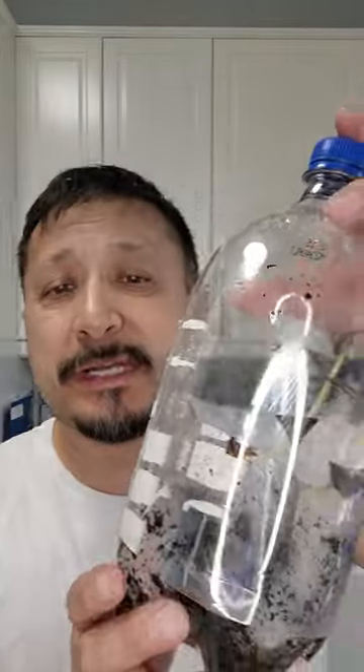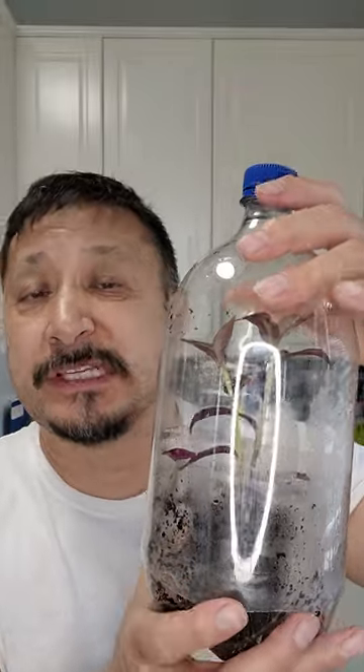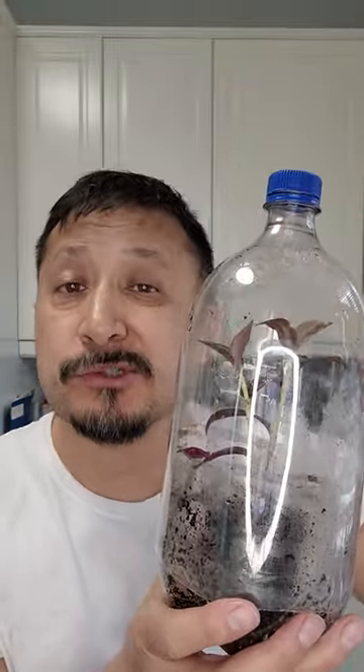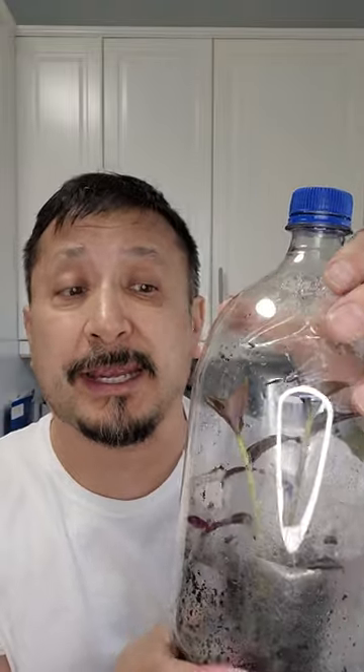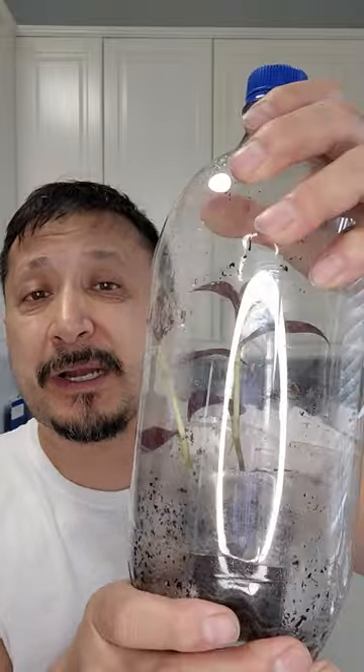What's going on everybody, Rob here with a little video on my pop bottle greenhouses. We have problems growing these wandering jews — they changed it to wandering dudes. They're called that because they're very resilient, although our house is too dry and we could not keep them. So I make these pop bottle greenhouses.